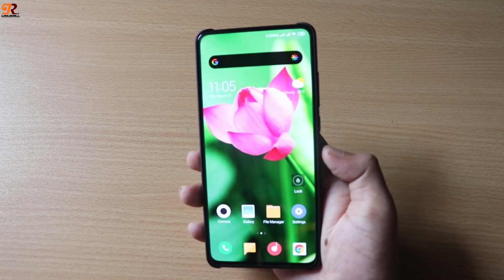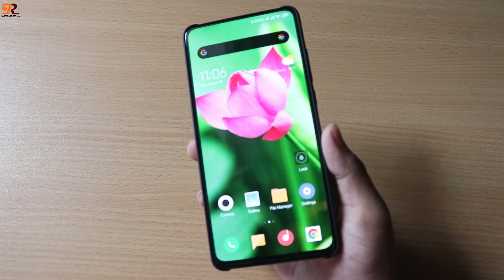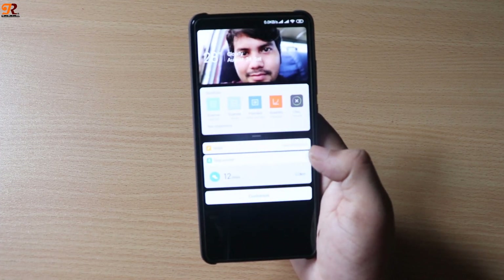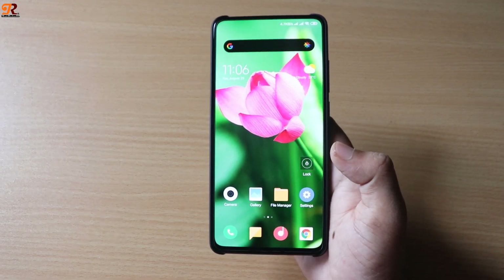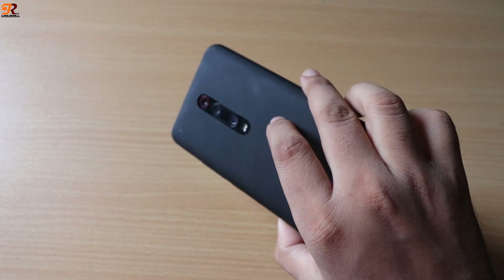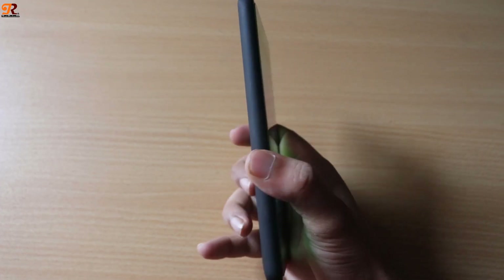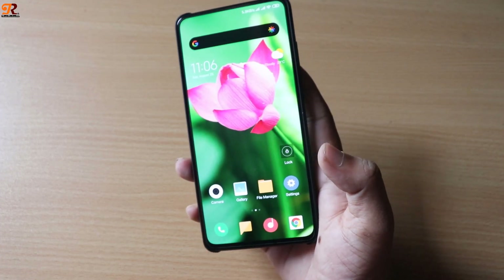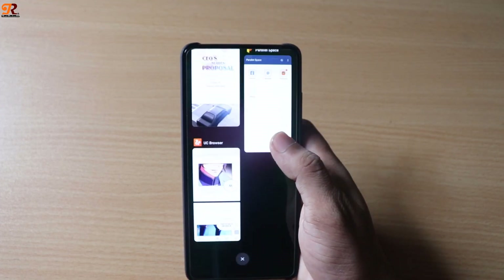Hey guys, this is Sam here, and this is my daily driver Redmi K20 Pro that I have been using for about two months. This is an awesome device in its price range, but after using it for two months, I found a few things that I hate about this phone. So I'm going to tell you about the things I hate about the K20 Pro.